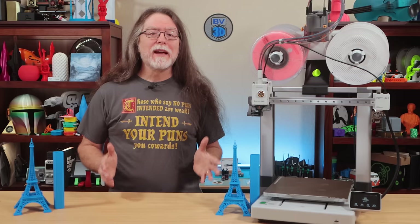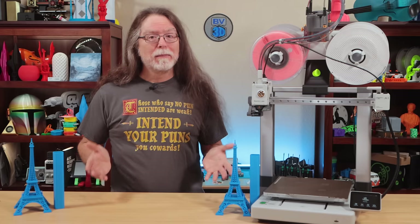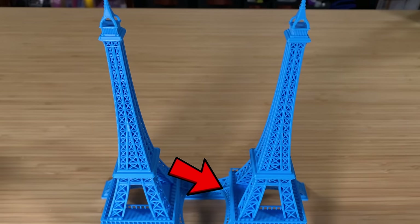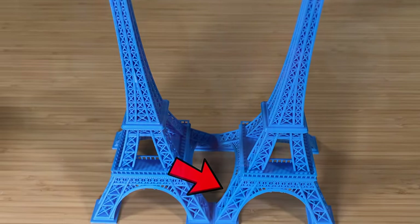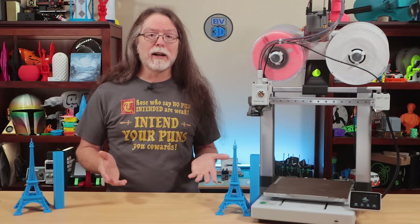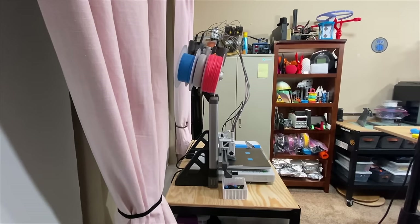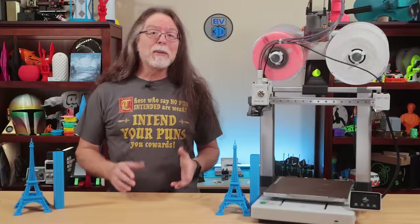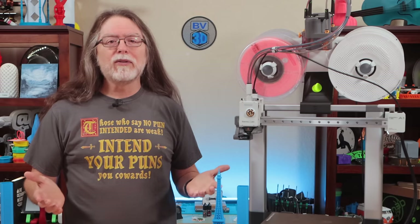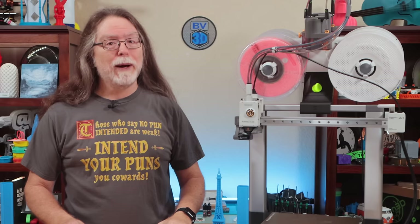If I hadn't written which was which on the models, I wouldn't know — I genuinely can't tell these apart. Here's the answer: both the Teaching Tech wobble tower and the Eiffel Tower on the right were printed with the AMS Lite on top of the printer. As crazy as it sounds, printing with the AMS Lite on top doesn't seem to affect print quality. Yes, the printer does move more with the AMS Lite up top, but it prints just as well. I was honestly expecting to see some difference, but I can't tell the prints apart. So, based on results and better Bowden tube and wiring management, I'm going to leave the AMS Lite mounted on top. That's where it lives now.